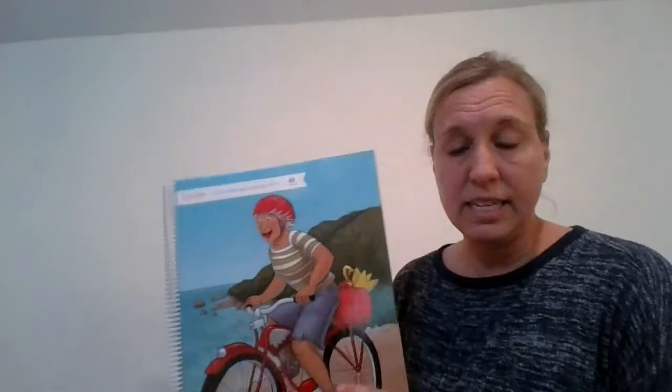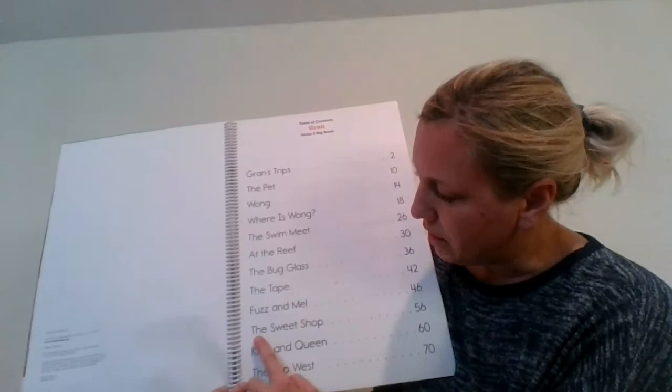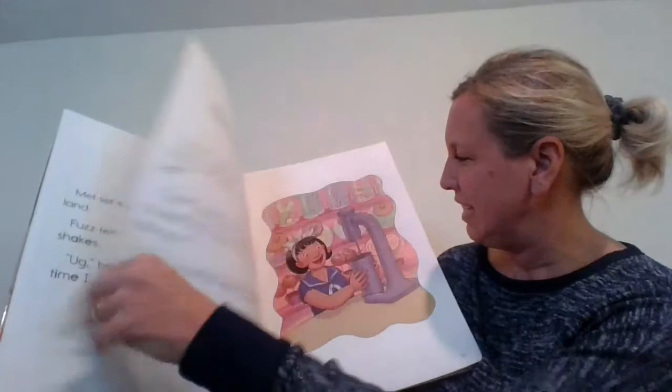First I'm going to turn to the table of contents and that's going to help me find what page it's on. I know yesterday we read Fuzz and Mel. There's the sweet shop — and if I go across, it's on page 56. So I'm going to turn to page 56 in my book. There's Fuzz and Mel again. Here we go.